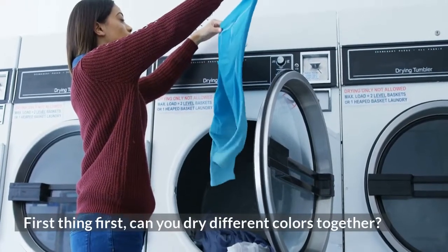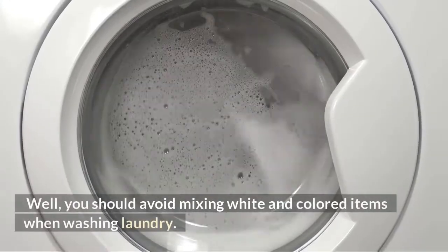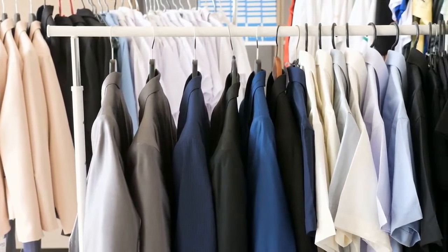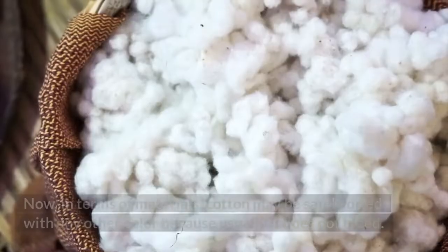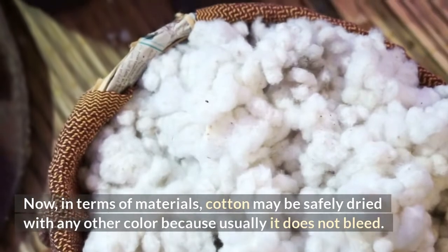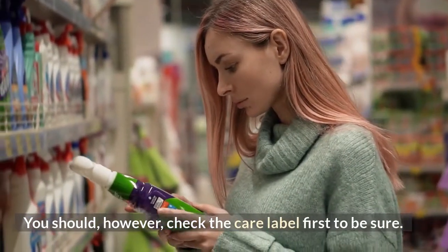First things first, can you dry different colors together? You should avoid mixing white with colored items when washing laundry. Dark clothes have the ability to absorb various colors from brighter things, resulting in your whites becoming soiled. In terms of materials, cotton may be safely dried with any other color because usually it does not bleed. You should, however, check the care label first to be sure.